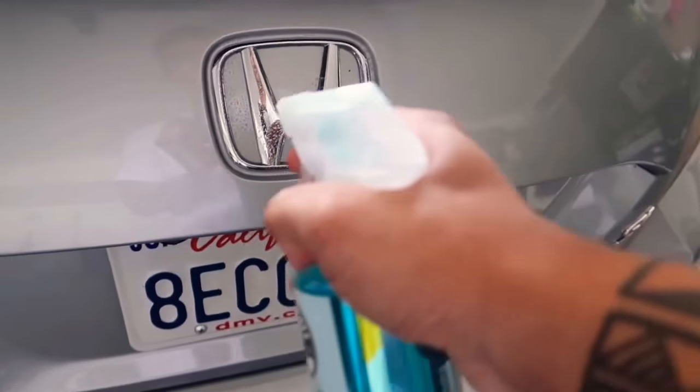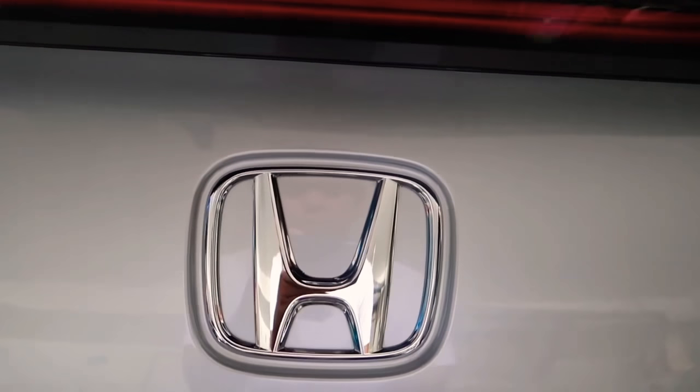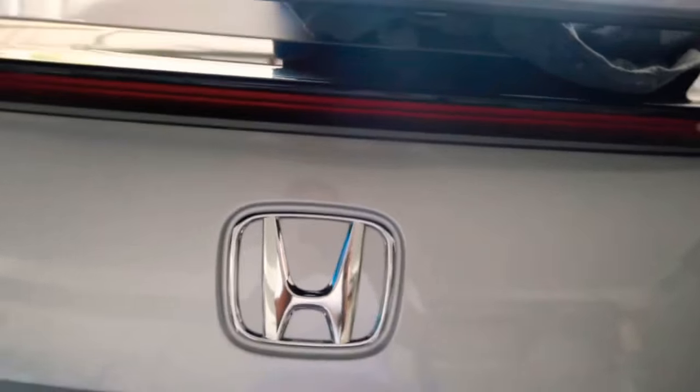We're just going to spray it down and make sure everything is clean. The purpose of having it cleaned is so that when you put the Plasti Dip on it, there's no dirt or debris stuck inside. When you do have dirt and debris in there, what tends to happen is that when you put the Plasti Dip on and it dries, you will see these little bubbles forming underneath the Plasti Dip — and that's all from the dirt and debris. Also, if you're using a paper towel, make sure there's no lint on it because the lint will actually pop out as well.